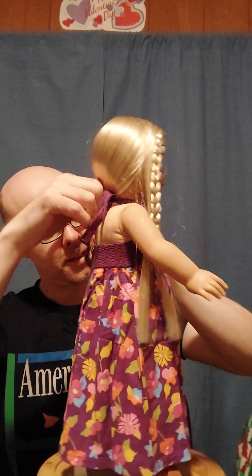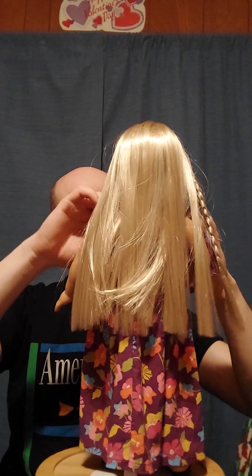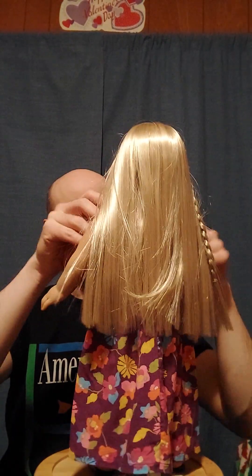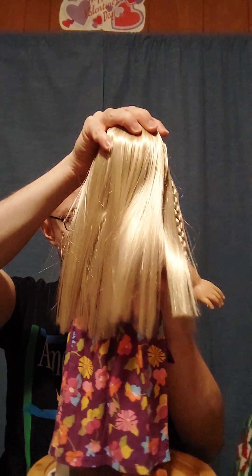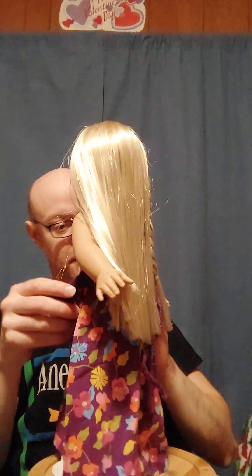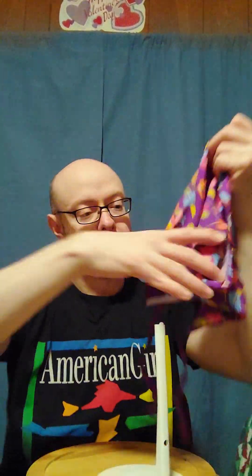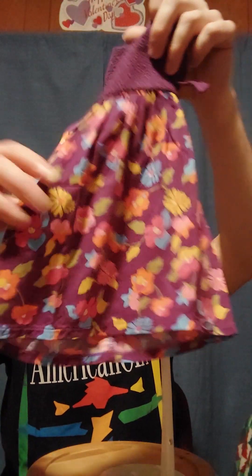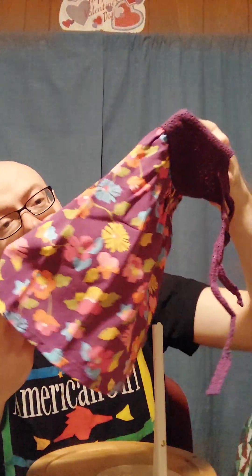Let me show you what the dress looks like without it being on her. The straps are just tied around, so it comes off real easy. The rest of the way down the back is just Velcro. This is a very sheer fabric — that's basically how it was in the box, and I'm like, are you kidding me? We're just going to toss it in like that?